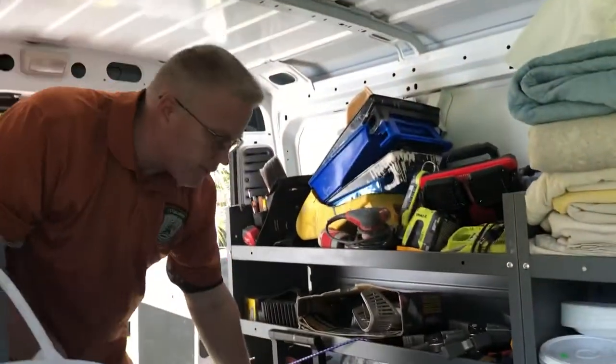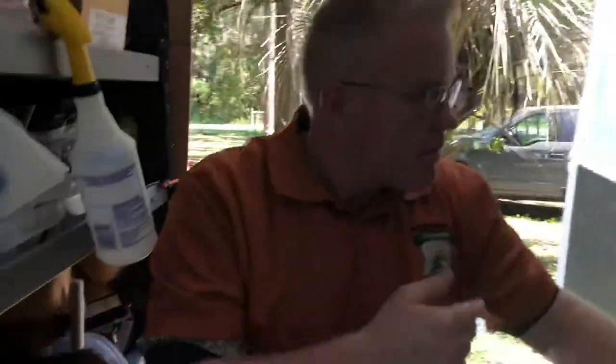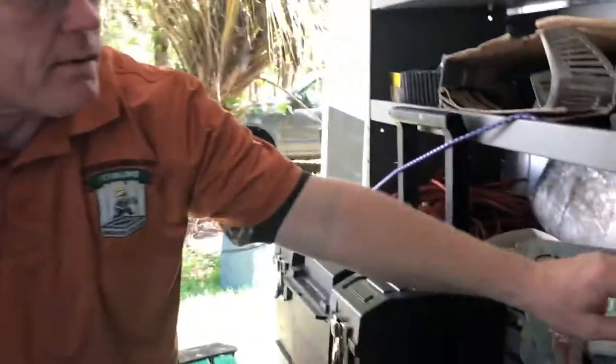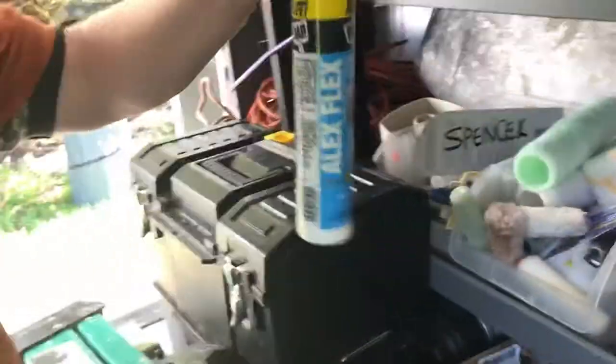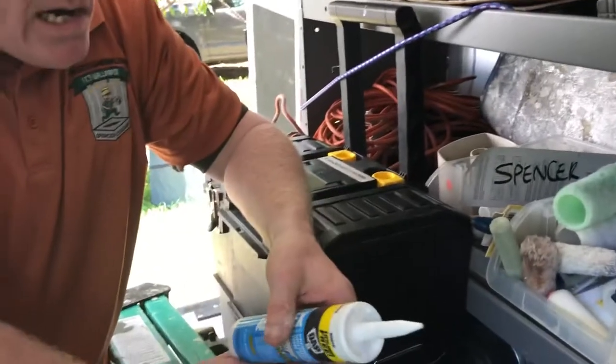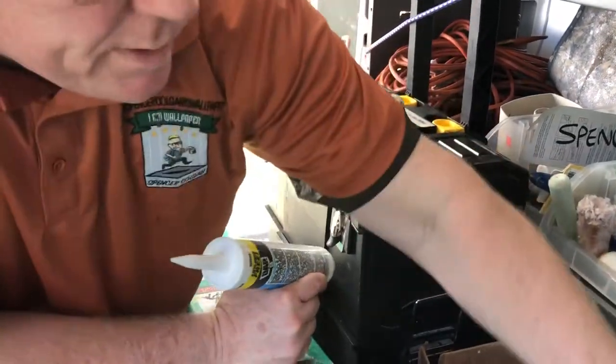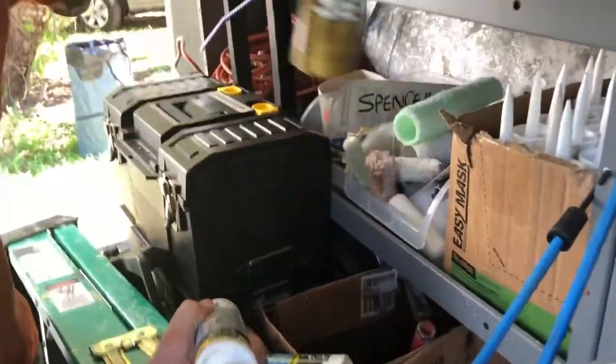Let me show you some of the staples we use on the truck. Check out all this caulking - I honestly didn't know we had that much, but I'm glad we do. Here's the liquid nails I was talking about before, from a job in a hospital where we were putting acrovin wall covering.